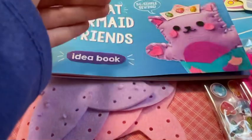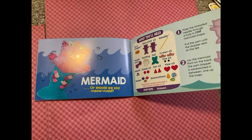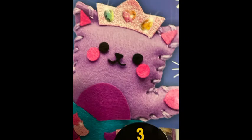We're going to go flip through this and I'm going to make the mermaid — this cat mermaid. She's actually kind of creepy.